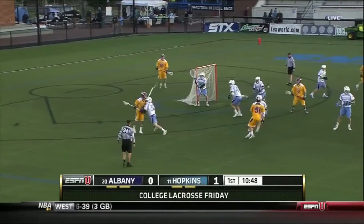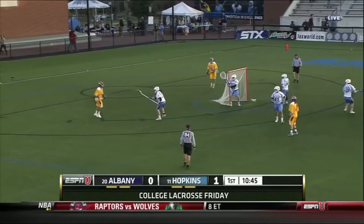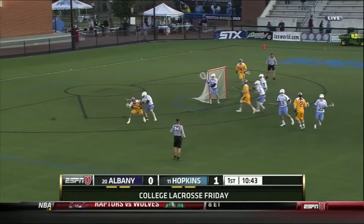Also, when Lyle does his swim dodge, Tucker sticks already in his hands so he is able to completely deny the move. After that, he plays body and takes the ball away.